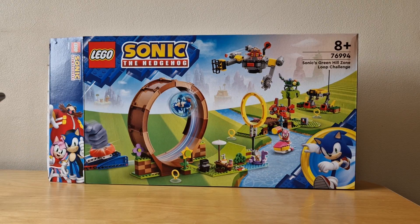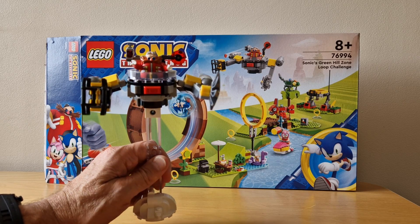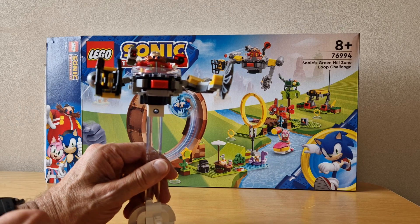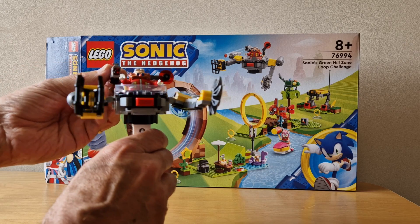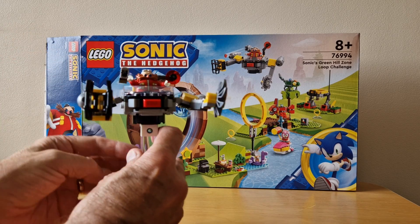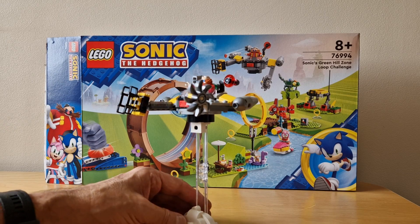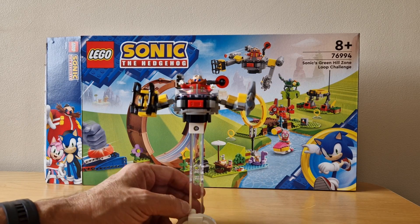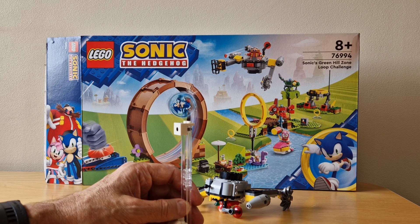We're now on part five which is Dr. Eggman. We've made Dr. Eggman's aircraft and it's really good — there's lots of things going on. You get a minifigure, his grappling claw, a spinning saw, and something I've not seen before: firing bullets for his gun where you just push it down. It's also got a stand so you could presumably place it on the Sonic loop challenge run and knock it over, a bit like that.